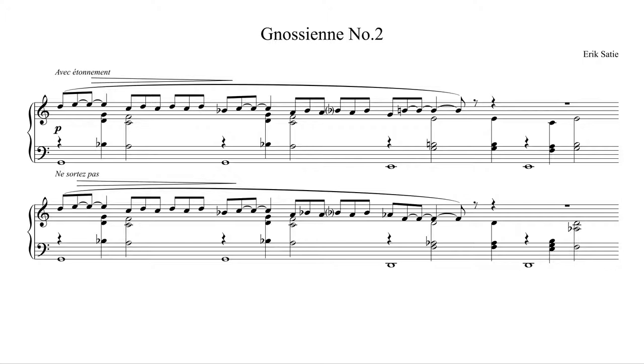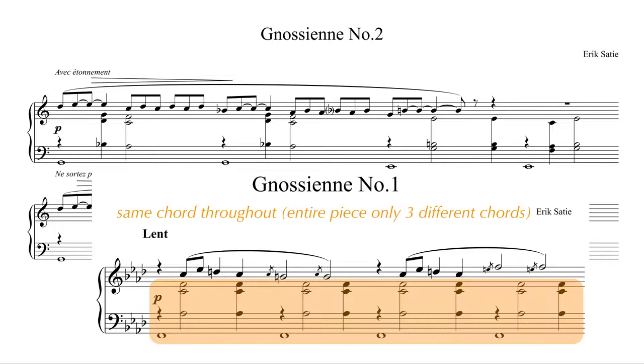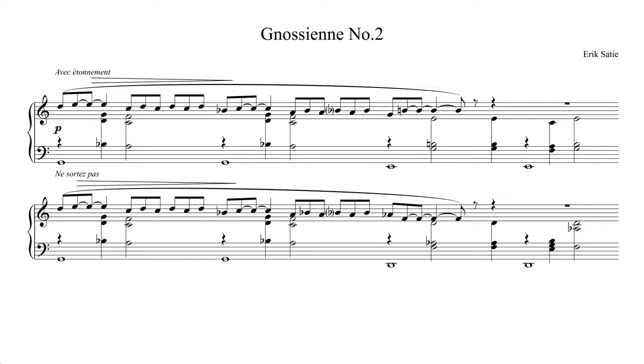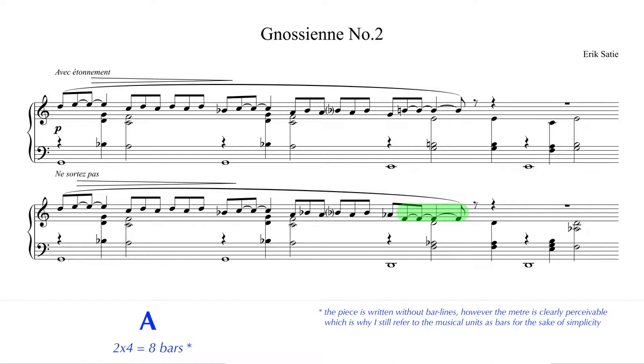The piece doesn't have a tempo marking, but it does have a directional indication: avec étonnement. While number one worked with a very small amount of different chords and got most of its character from its melody, the second one has a more diverse harmony, as you could already hear in the opening. However, the second Gnosienne is still a lot about melodic development. The A part, which we just heard, ended on this F and the B part picks up right there.